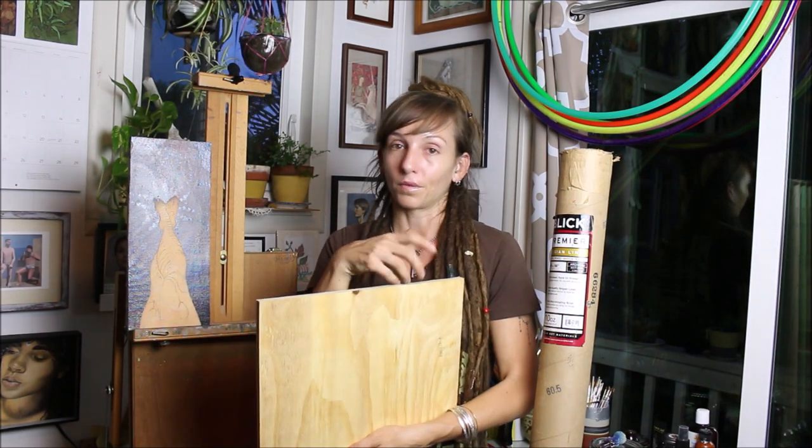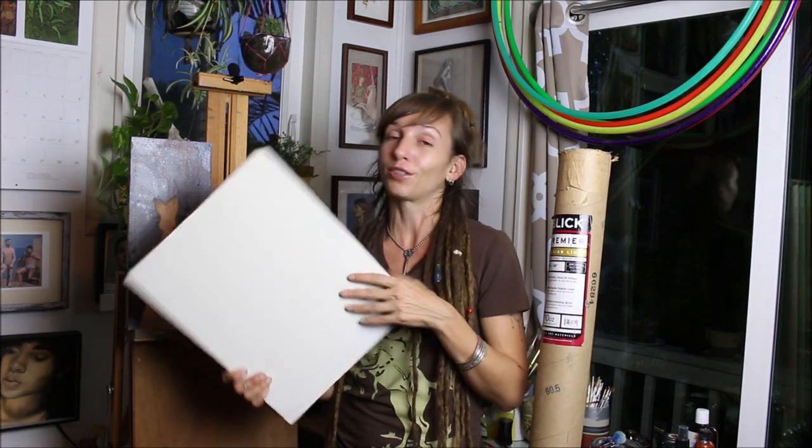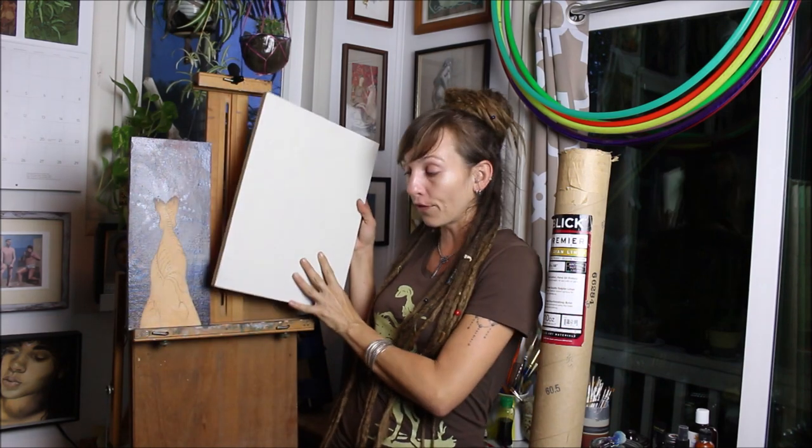And number three, especially now that I've moved to Hawaii, I wind up shipping things to the mainland for shows and clients. This way it's so secure when I pack it up to ship. I know nothing's gonna get stretched, it's not gonna get damaged, I'm not gonna worry about staples or anything. I frame it so it's not just a piece of wood, but it's just so much nicer for shipping. So for all of those reasons, this is the material that I paint on.